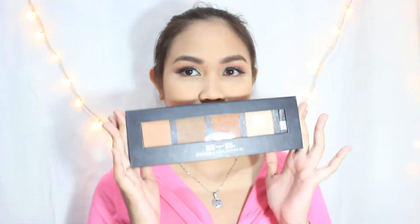With my BYS Contour and Highlighting Kit in the 02 Goddess Palette, I use the darker contour color and an angle brush, making sure to tap off the excess powder, and start contouring my cheeks, forehead, jaw, and of course my nose. Using the same kit, I will now use the bronzer to bronze my face on the same areas I contoured.